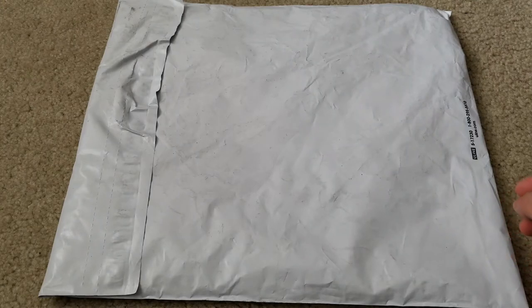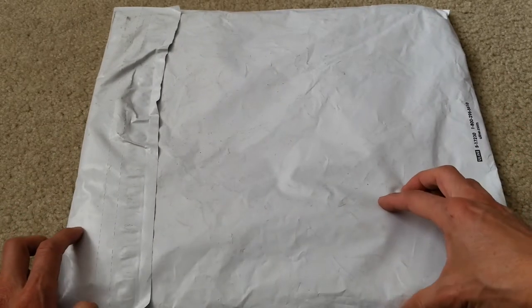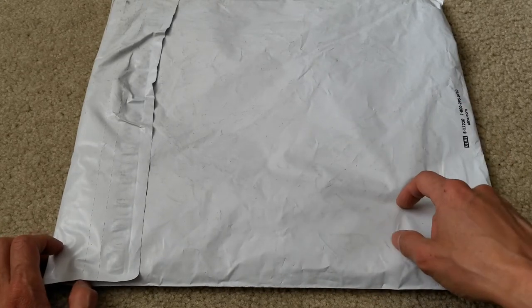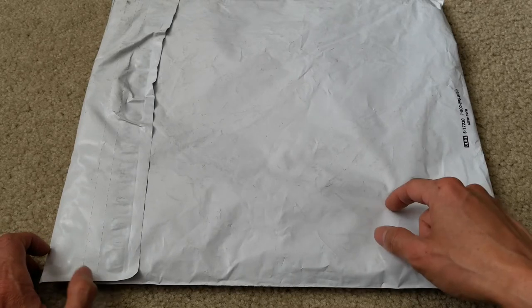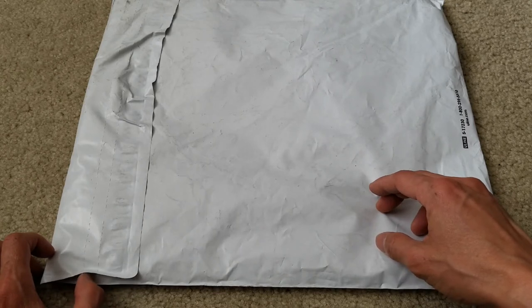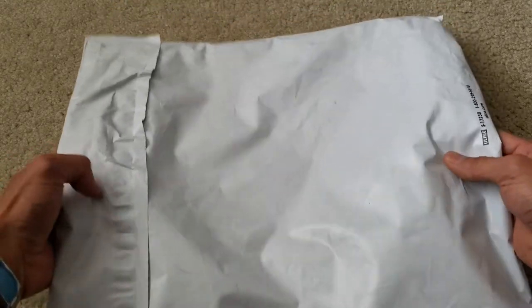Hey YouTube, welcome back guys and happy Saturday. Today I'm gonna unbox this. This was a drop from last Friday from PalaceSkateboards.com. I was surprised that my son copped this because it was sold out. This one is the Pronto Palace White Tea with the green letterings. So let's go ahead and get this unboxed.